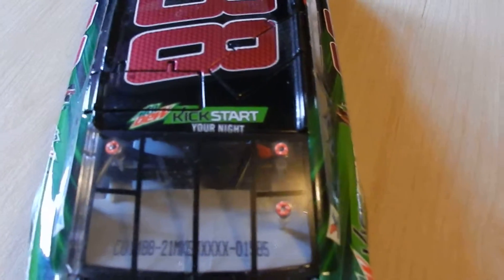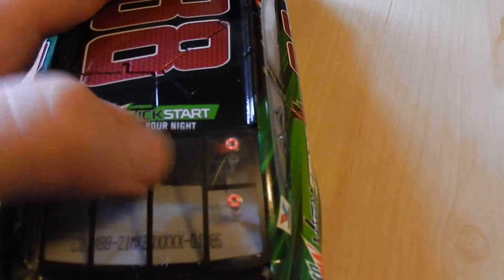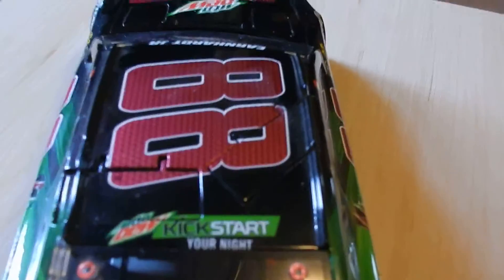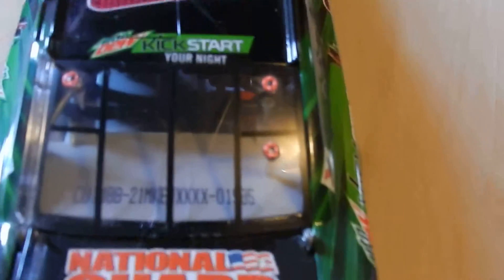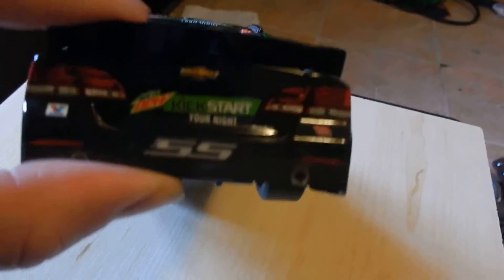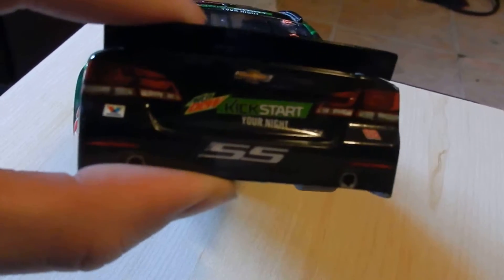Then once again you have Mountain Dew Kickstart your night. The number is 1,885. Your deck with sponsors, National Guard. Again, you have Mountain Dew Kickstart your night, Valvoline, 88 SS, Chevrolet logo.